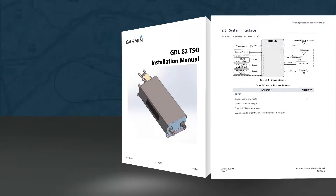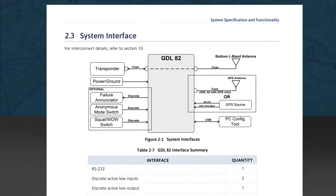Figure 2-1 from the installation manual shows the system interfaces. The only connection to the existing transponder is the antenna coaxial lead. The coaxial cable from the L-band antenna is also connected to the GDL82. Other connections to the GDL82 include power and ground, optional discrete inputs, and either a GPS antenna or a GPS source input, depending on the model of the GDL82 being installed. There is also a USB connection used to connect the PC config tool.